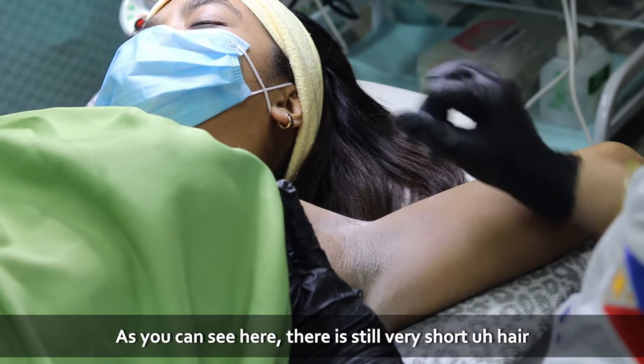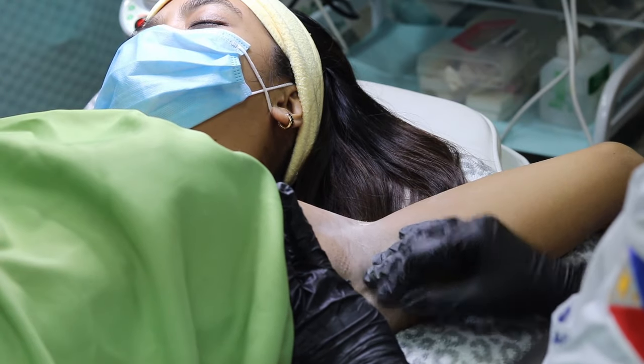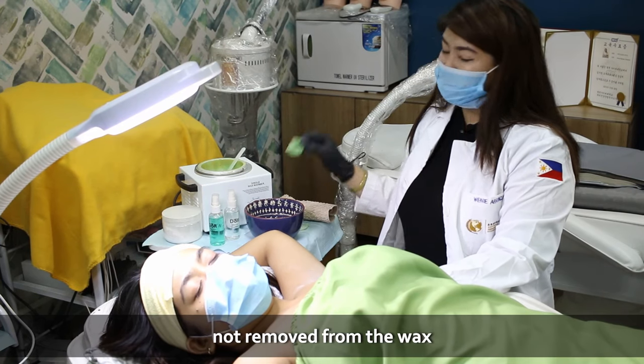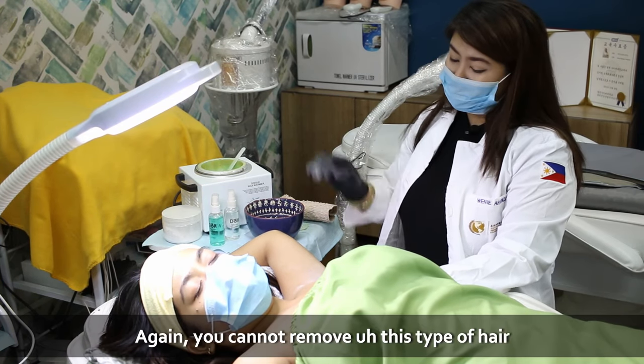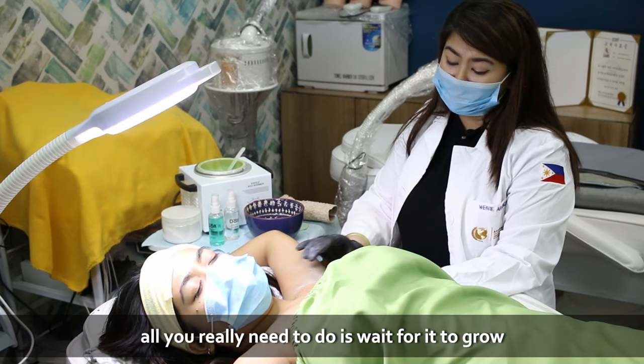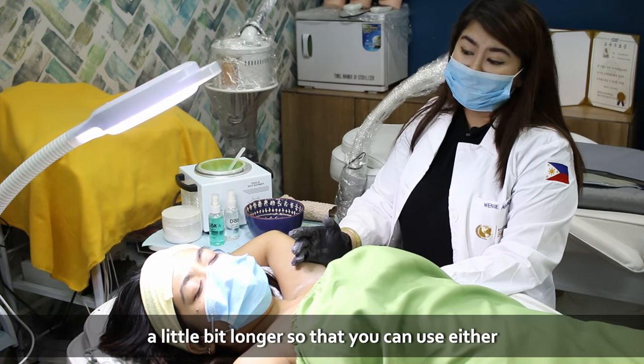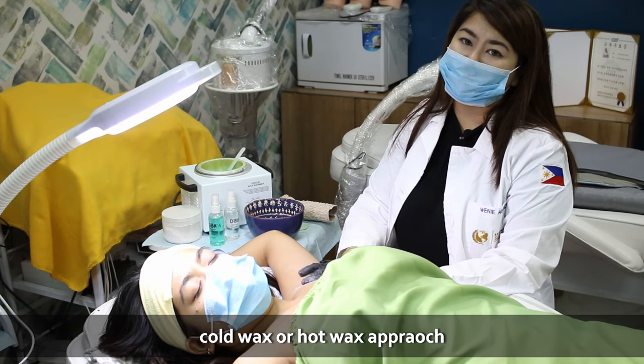Now, as you can see here, there is still very short hair that's not removed with the wax. You cannot remove this type of hair. All you really need to do is wait for it to grow a little bit longer, so that you can use either cold wax or hot wax approach.